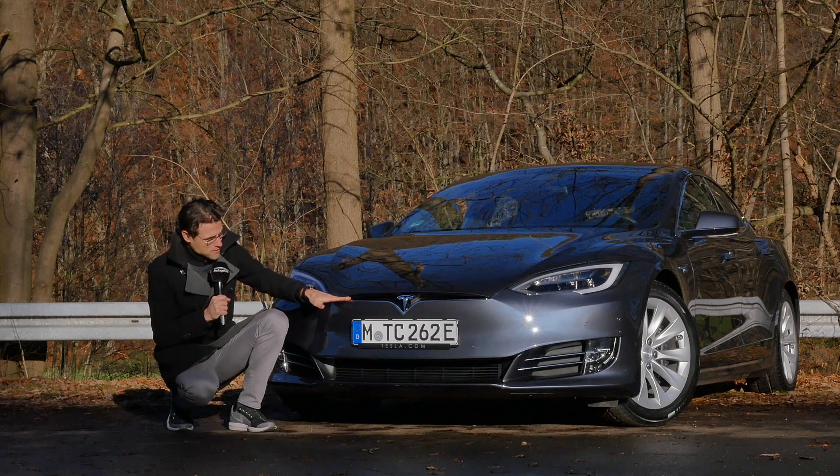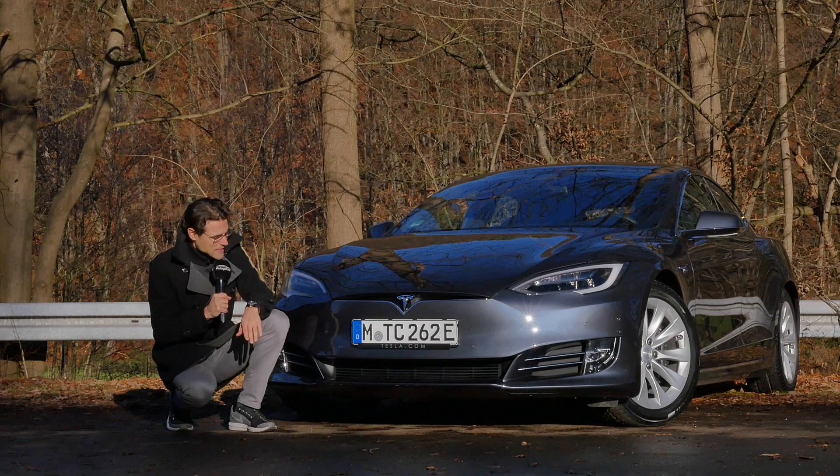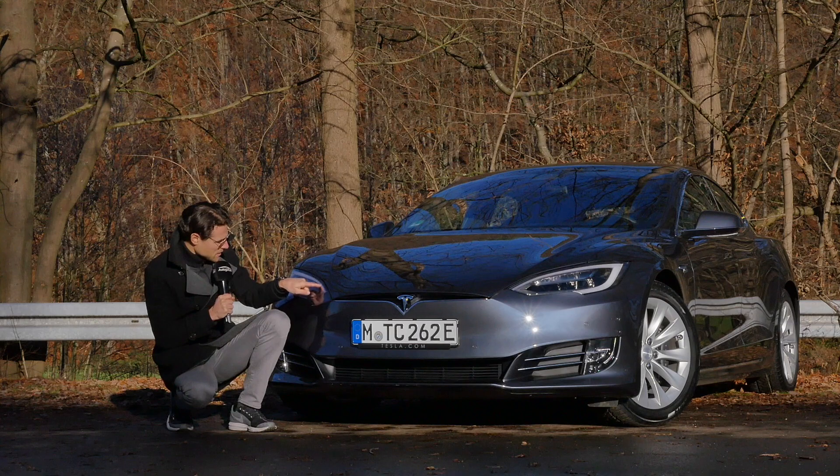In the front, you can see this closed grille design. Of course, the electric vehicle doesn't need so much cooling right there. Sleek and elegant lines, not too much playing around. And here the daytime running lights are right there.